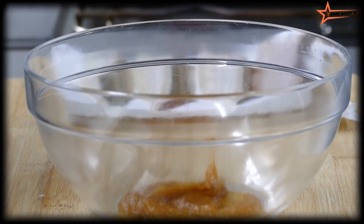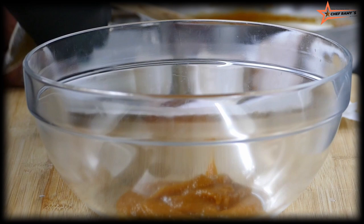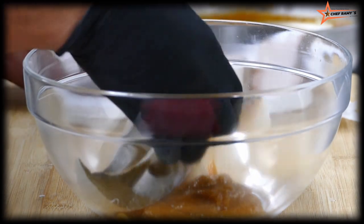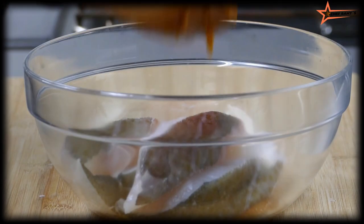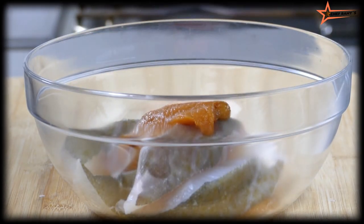I'm going to put the miso marinade in the bowl. Add the fish one by one — make sure not to break the fish. Then add two tablespoons of miso marinade.